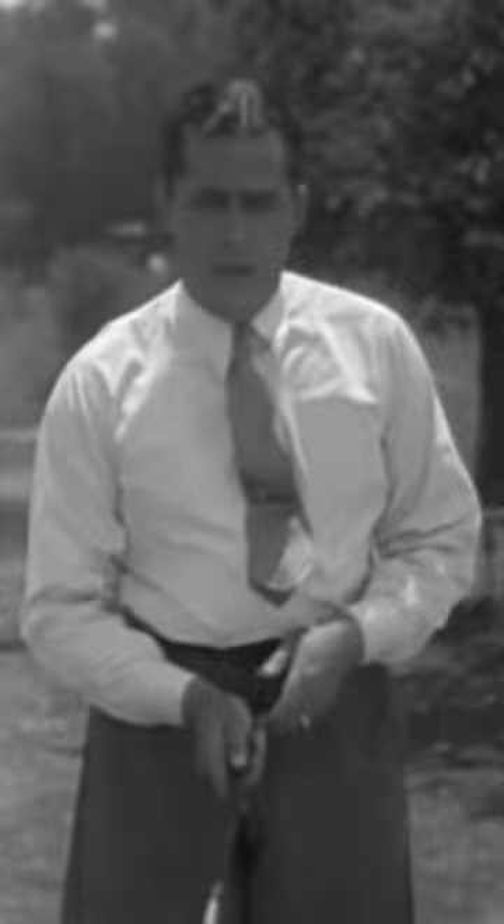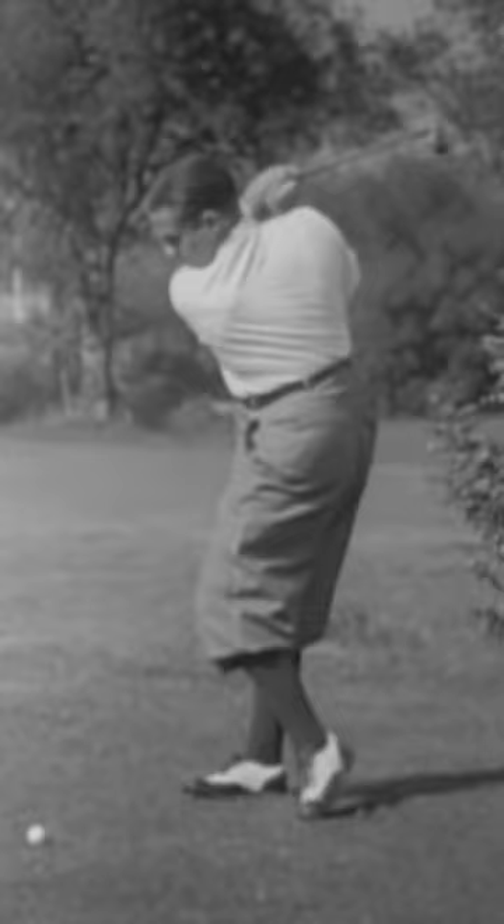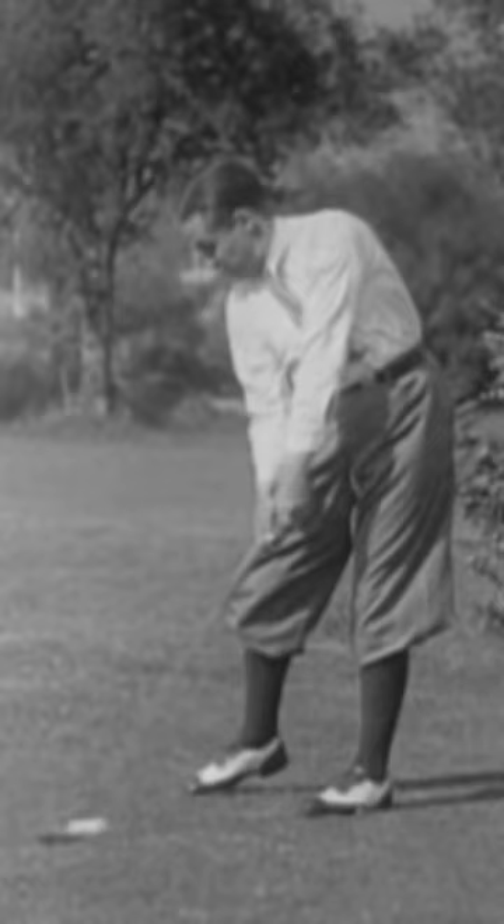In this swing, the turn of the hips is free and ahead of the rest of the stroke. Whenever the left hip locks itself or refuses to move out of the way, it keeps the left side and arm from pulling through as they should. I like to feel that I'm hitting a backhand blow with the right hand catching up with the left only at impact.